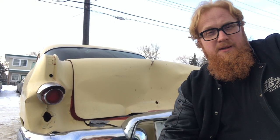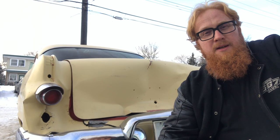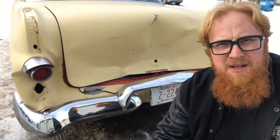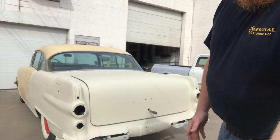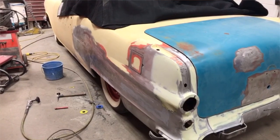Hi YouTube, Roy Marco with Roy Marco Scratch here, coming to you with an update on my 56 Pontiac. As you can see, all the body work has been straightened out here. Over the last couple of months it's been getting some extensive work on the pad and all that kind of stuff.